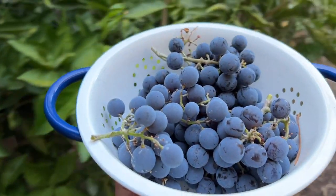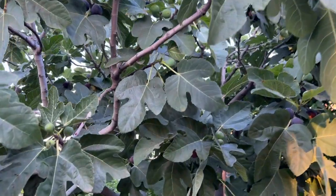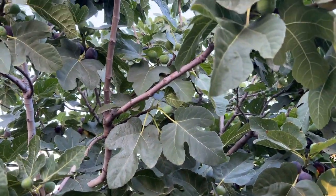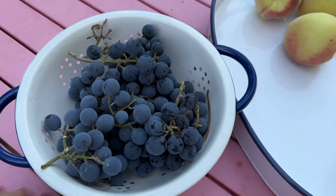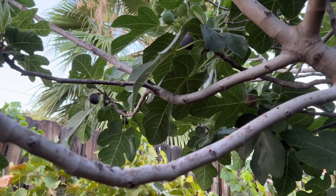Now moving on to the figs and tomatoes. This is a fig tree with figs — I like June bugs too. Let's put this here and harvest more figs, the ones that are ready.